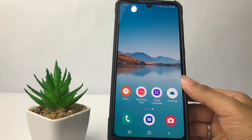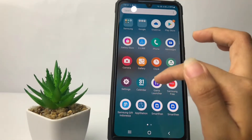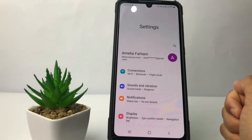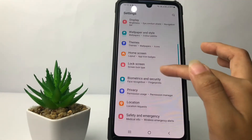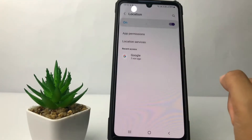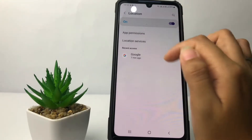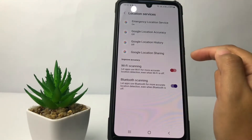Firstly, you just have to open your Settings. I'm gonna open my Settings right now. In the Settings page, scroll down until you find the Location option and tap on it. Now in the Location page, tap on Location Services.